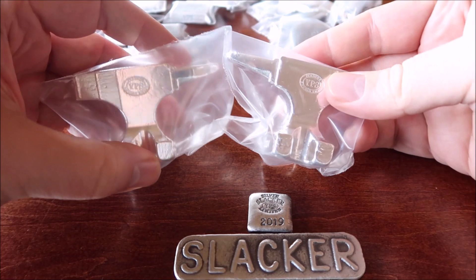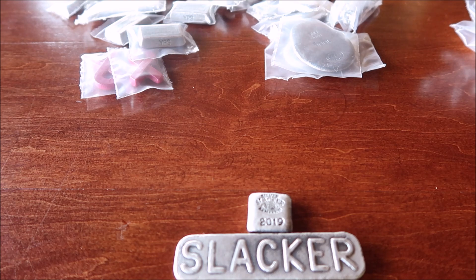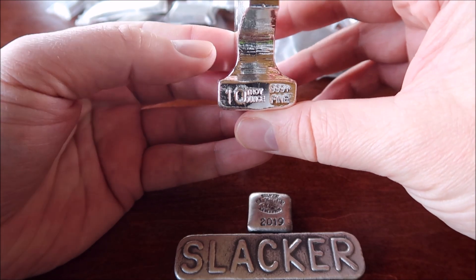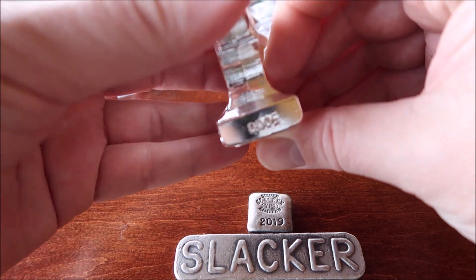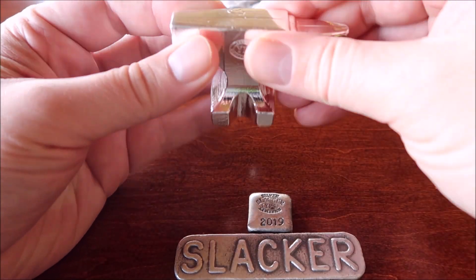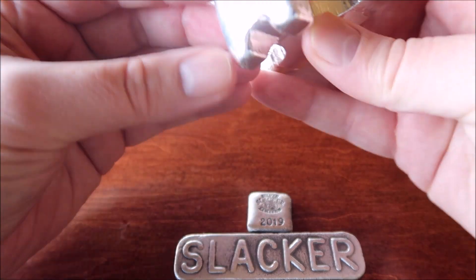These are his 10 ounce anvils. He did a four ounce and then a five ounce. This one has a good size to it — that is nice. These are serialized. I think they're limited to 500, so I'm not sure why they used four digits there, but from the website it says they're limited to 500. Man, that has some weight to it — that is nice, that's chunky. 10 troy ounces. That's so cool.